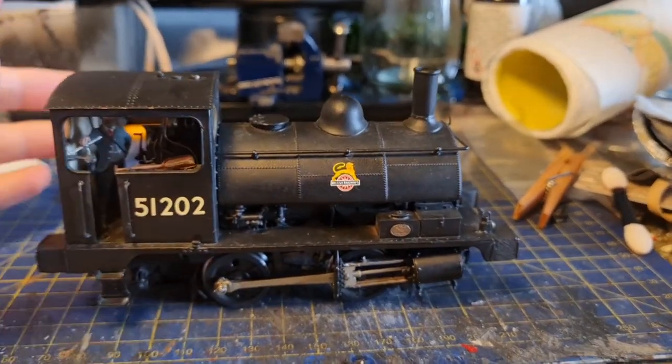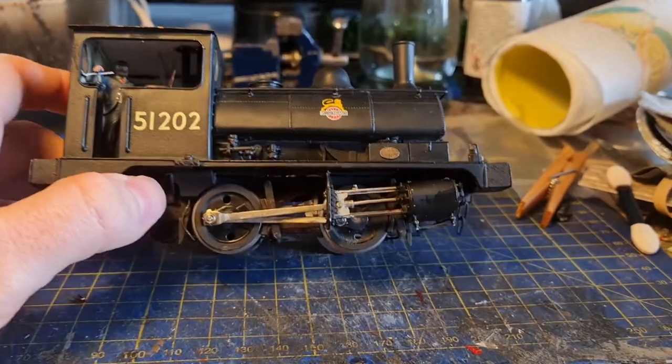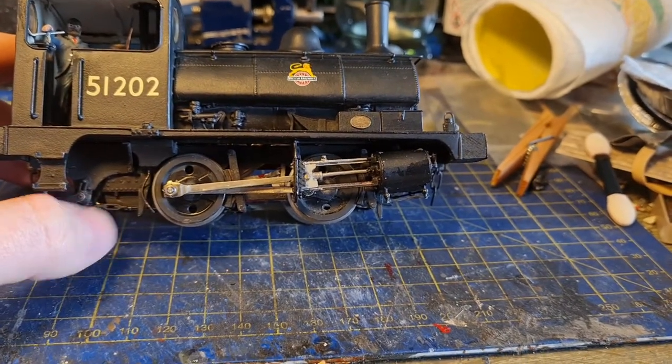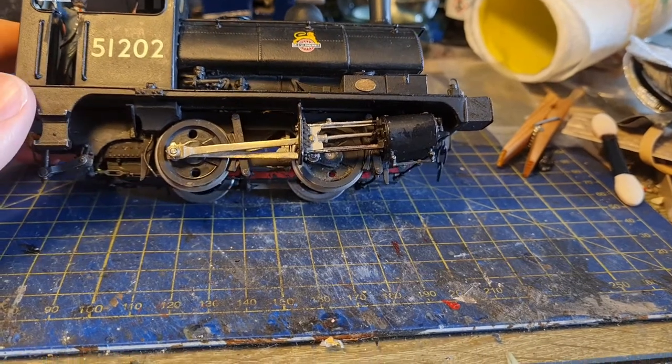The model is a white metal kit - well, the body is entirely white metal with the chassis being brass. Forgive the matte on the wheels; I've just been painting the wheel rims, so that's sort of just an undercoat. I need to go over them with a more satin finish to match the rest of the model.